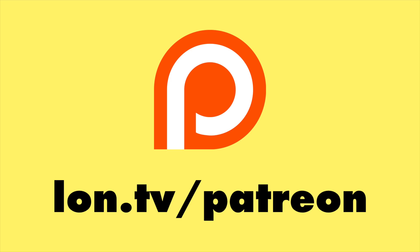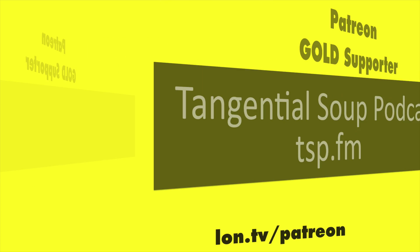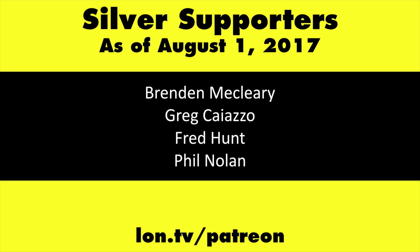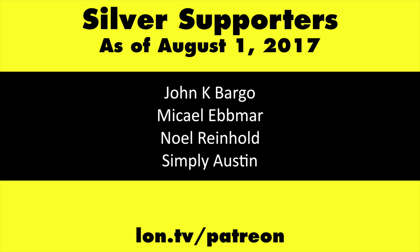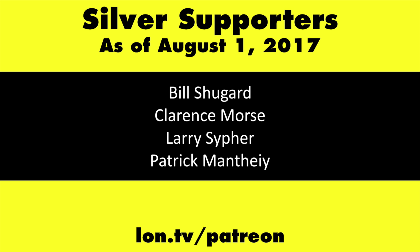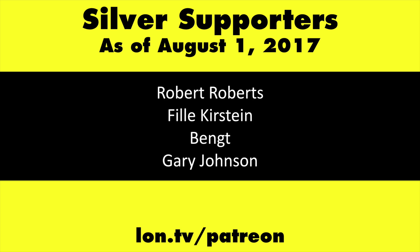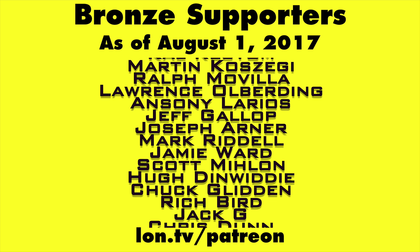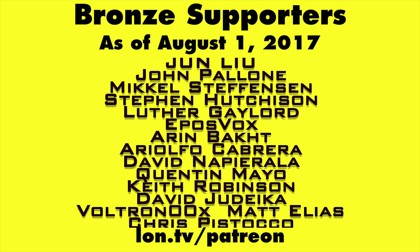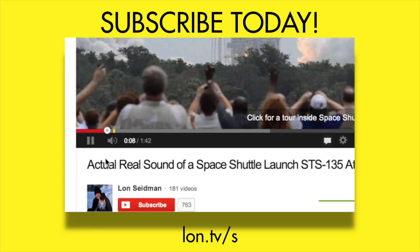This is Lon Seidman. Thanks for watching. This channel is brought to you by my Patreon supporters, including gold level supporters the Tangential Soup podcast and Chris Allegretta. If you want to help the channel, you can by contributing as little as a dollar a month. Head over to lon.tv/patreon to learn more, and don't forget to subscribe — visit lon.tv/s.